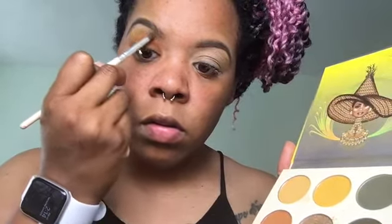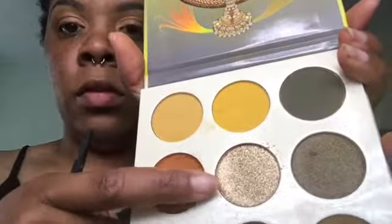I did the same thing to the other eye. Now I'm going to cut my crease — I'm not really good at cutting my crease, I'm still a beginner, but I'm going to show you guys how I do it. I'm taking the concealer 14, also from Juvia's Place, and going ahead to take that shimmery color and pack it on where we cut our crease.